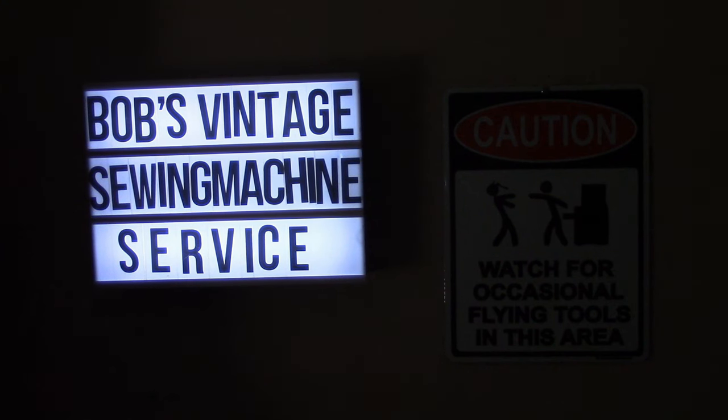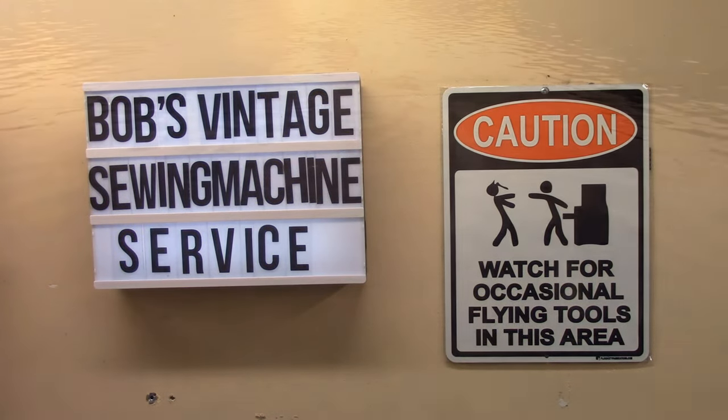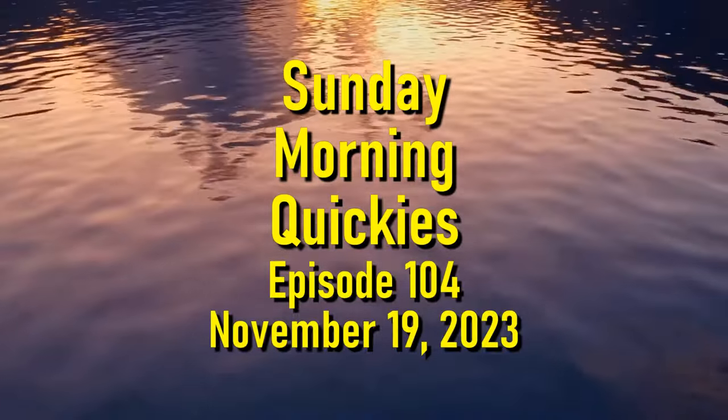Welcome back to Sunday Morning Quickies, episode 104 for the 19th of November 2023. Before we get going this week, I just want to throw out a special happy birthday to my dear friend, Dorothea Jane Fisher.